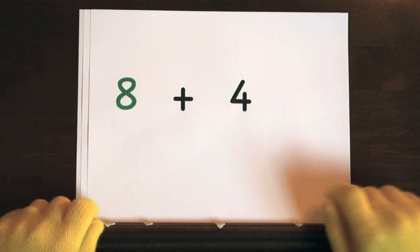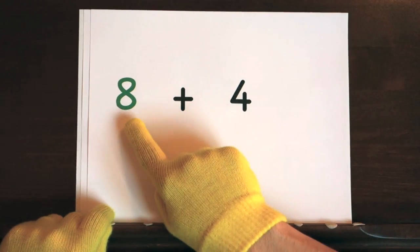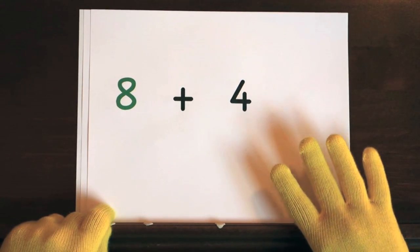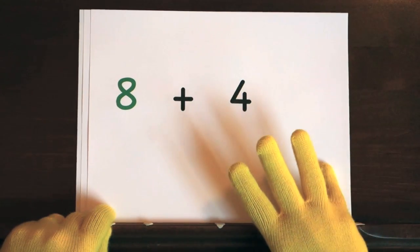Next up, eight plus four. We'll start at eight and do four on your fingers. Ready, and eight, nine, ten, eleven, twelve.